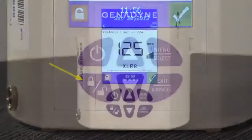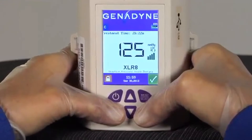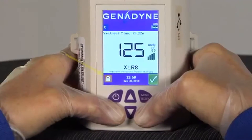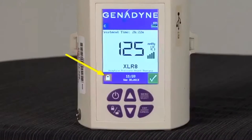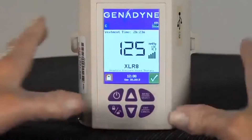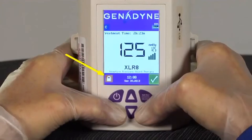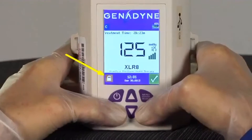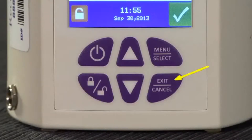To lock the device, simply press and hold the lock-unlock button and the exit-cancel button simultaneously for 3 seconds. To unlock the keypad, simply repeat the same process. The keypad will now be locked and the lock icon will change to the lock position. To unlock the keypad, simply repeat the same process and the lock icon will change back to the unlocked position. Finally, the exit-cancel button allows the user to exit the system menu and cancel current or selected functions.